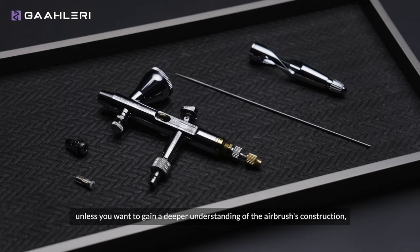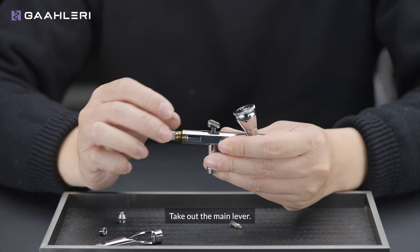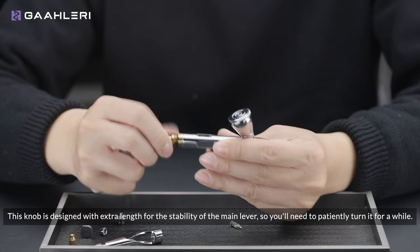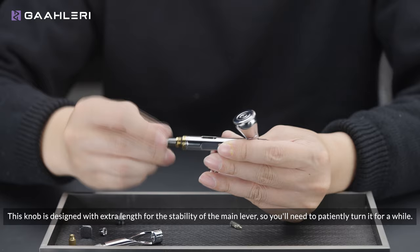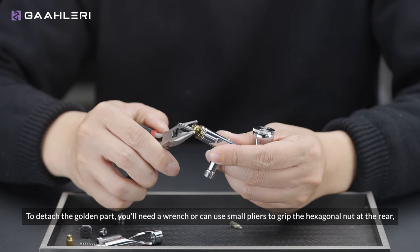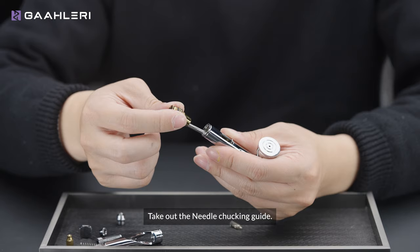The subsequent disassembly steps are not necessary unless you want to gain a deeper understanding of the airbrush construction, or possess sufficient experience to repair or maintain the airbrush independently. Take out the main lever, remove the needle chucking nut, and loosen the main lever adjustment knob — this knob is designed with extra length for stability, so you'll need to patiently turn it for a while. Remove the spring. To detach the golden parts, you will need a wrench or small pliers to grip the hexagonal nuts at the rear. Take out the needle chucking guide.